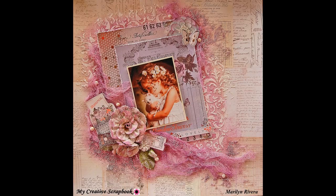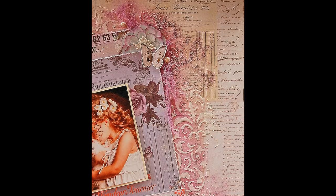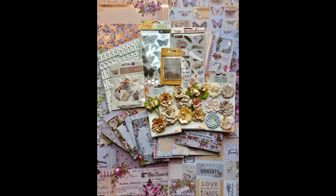Hi guys, it has been a long time since my last video but I was traveling to teach some workshops. I just arrived from the beautiful Ecuador — please check my Facebook if you'd like to see some of the photos of the event. This is my first video tutorial with the April limited edition kit by My Creative Scrapbook.